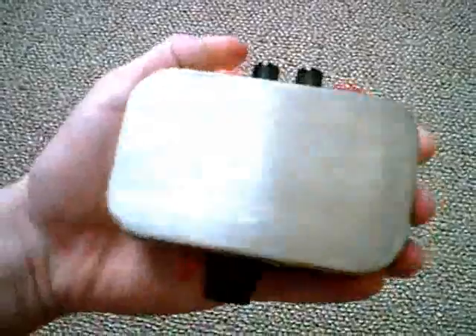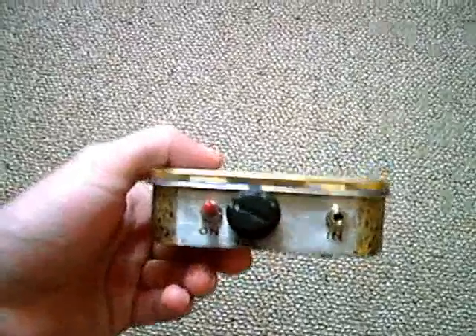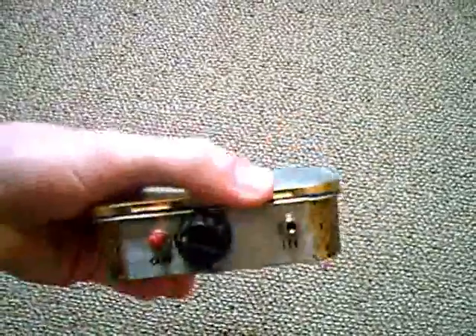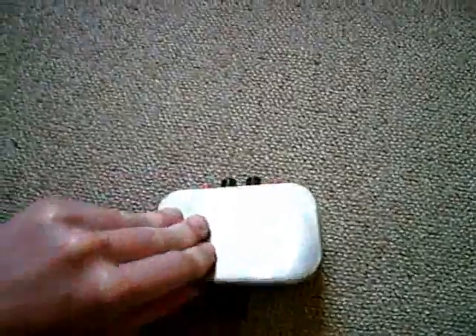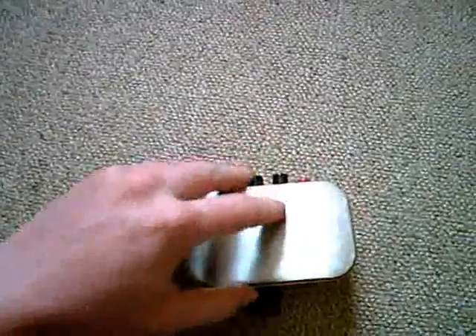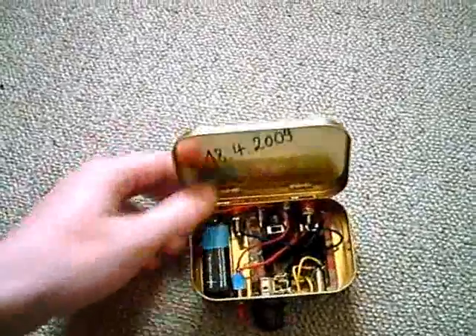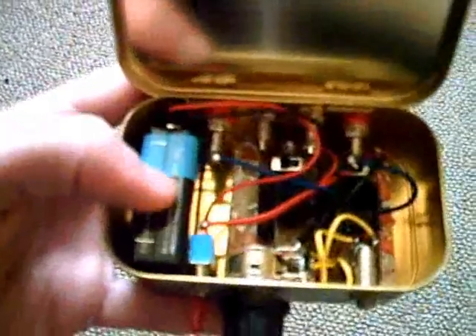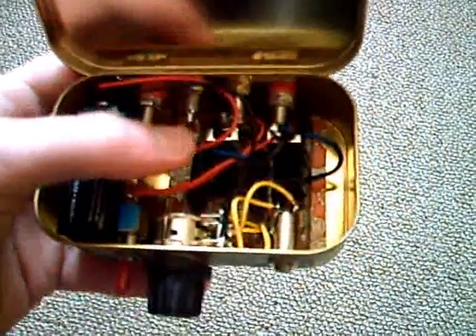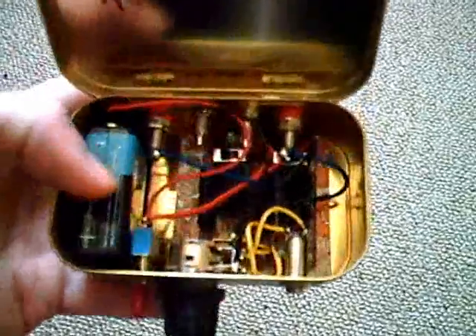This is a portable device — about as big as my hand. It's a portable amplifier. It has input, volume control, power switch, and speaker outputs. We can open it up; it's all inside a metal box. There used to be candy inside. It was made in 2009. It's using two integrated circuits and is powered by a 9-volt battery. I think the power output is around three watts per channel.